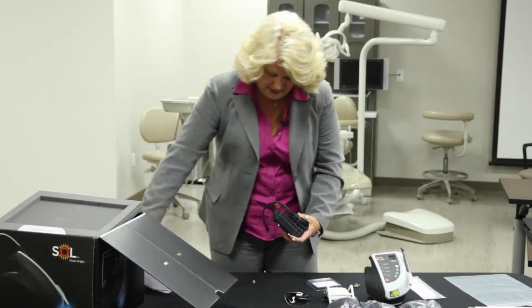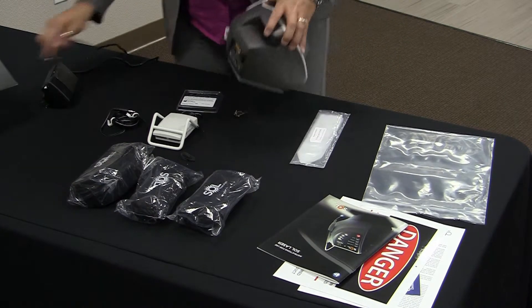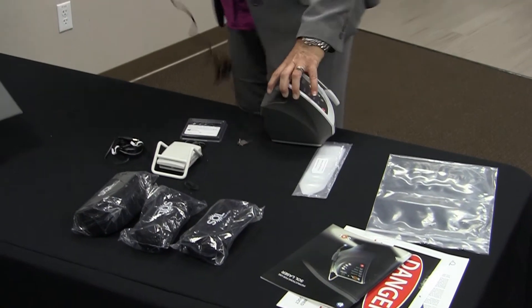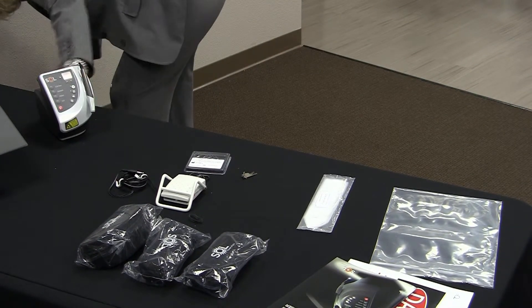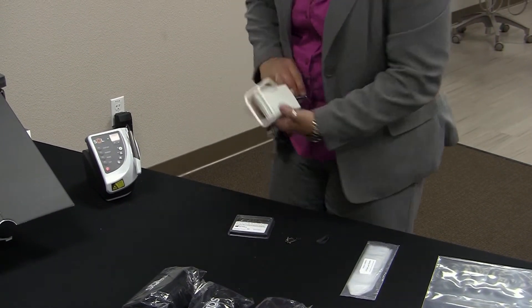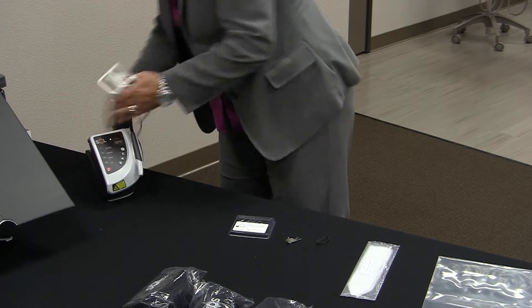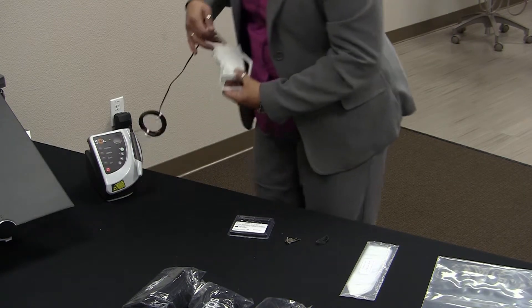So in here we are going to plug in our AC adapter cord that plugs in the back here, and then this plugs into the wall. We also have our foot pedal, which plugs into the back, and then you can take the foot pedal to whatever area you want it and unravel that.